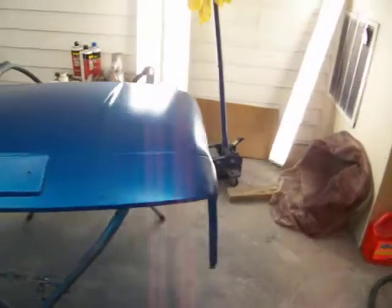Just going to put the first coat of clear on. Let it dry for about 45 minutes, then come back with that saddle.